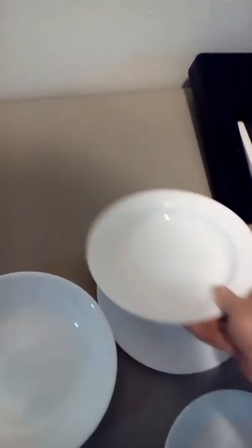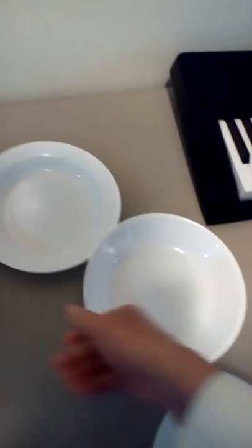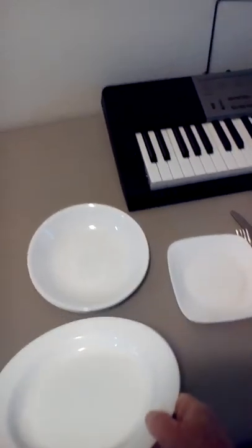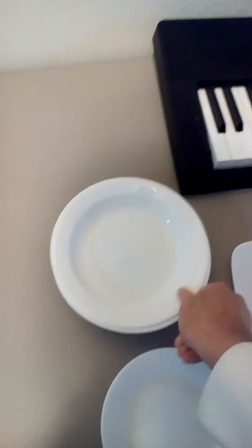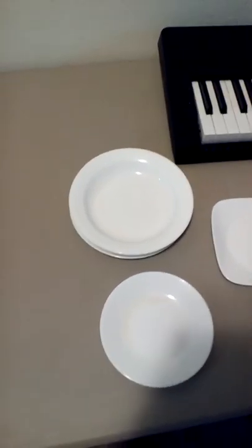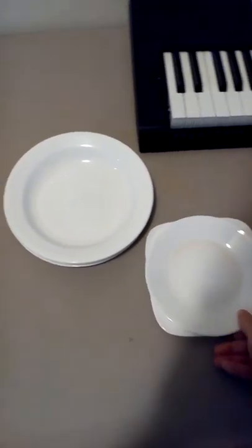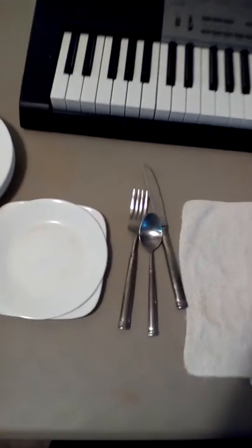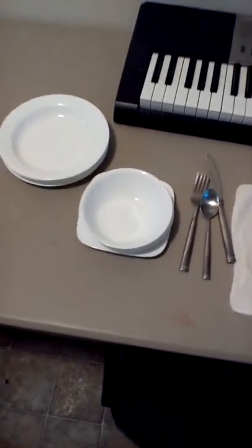So we have all these items and we can go ahead and stack them. The plate goes there, the bowl can go on top of that for storage, and then the raised-edge plate goes on top of the bowl. The six-inch plates get stacked like that, and then the bowls can go on top.